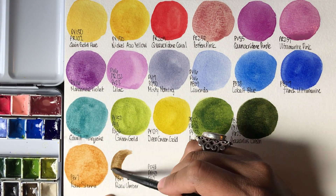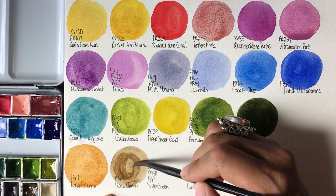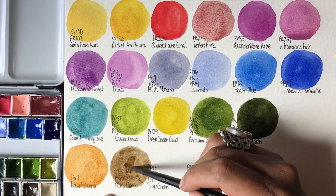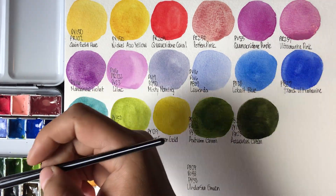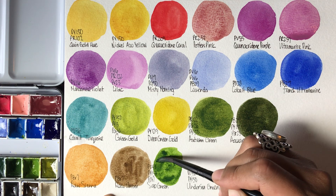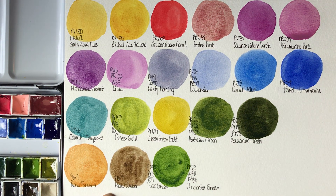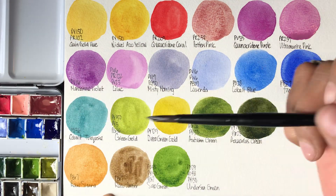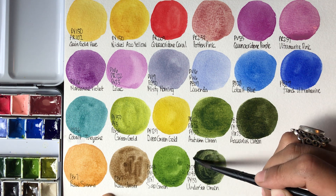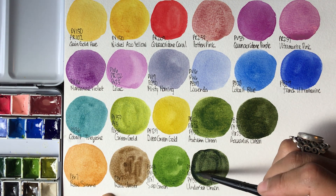Next up we have Raw Umber by Daniel Smith. This is a beautiful brown — it's a cooler brown and it granulates beautifully. I like having different tones of brown to use. And then for curiosity's sake, I also got Daniel Smith's Sap Green because I wanted to see how their Sap Green was. And now I'm going to be swatching Daniel Smith's Undersea Green. I will list the pigment numbers in the description if you need them — otherwise I'm hoping you guys can see them written out.